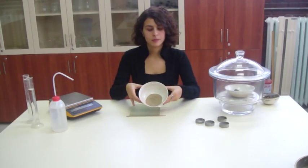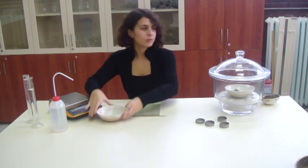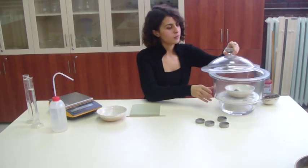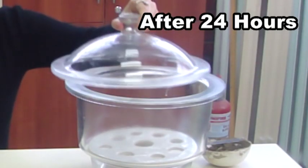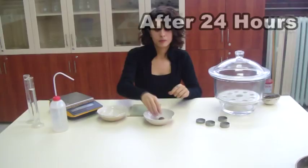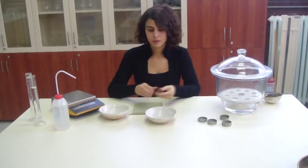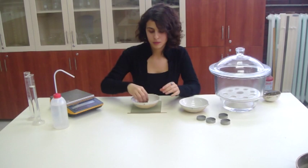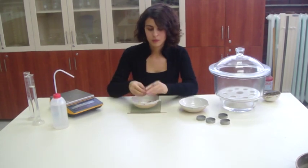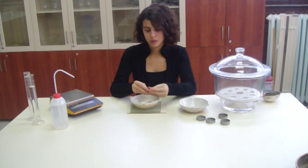Use dry soil sample to change the water content of the sample. After 24 hours, remove the soil from the desiccator. Mix it thoroughly with dry soil. The test should be repeated several times by changing the water content.